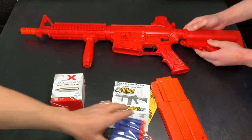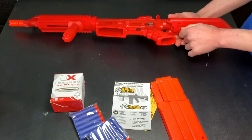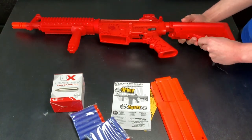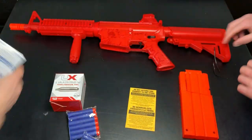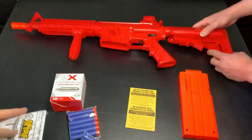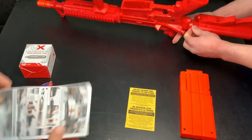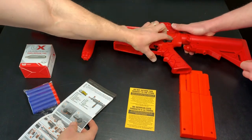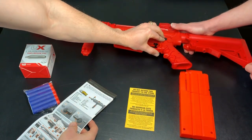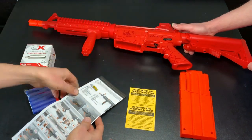Alright, this looks really cool. It has an adjustable stock here, so we should probably read the directions so we know how to use that. I believe the CO2 cylinder is somewhere in the back here. Let's open this up. We've got the safety right there — make sure it's on safe. Down is fire, so that's ready to fire; safe is on that side.